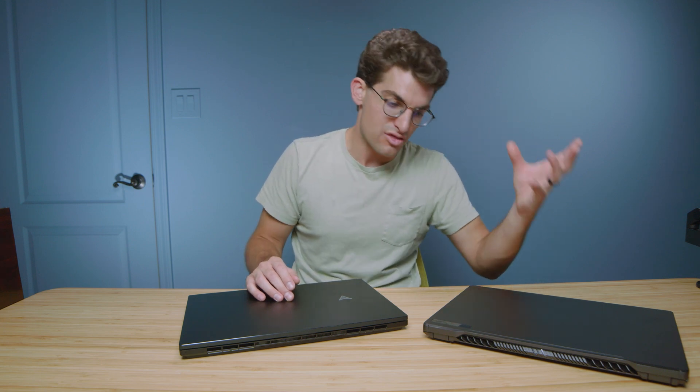The upgrade path also gives a slight advantage to the Zephyrus. On the Zephyrus, you can swap one of the RAM sticks, allowing you to upgrade to 40 gigs with a 32-gig stick plus the 8-gig soldered to the motherboard. With the ZenBook, what you order is what you get — the RAM is fixed.